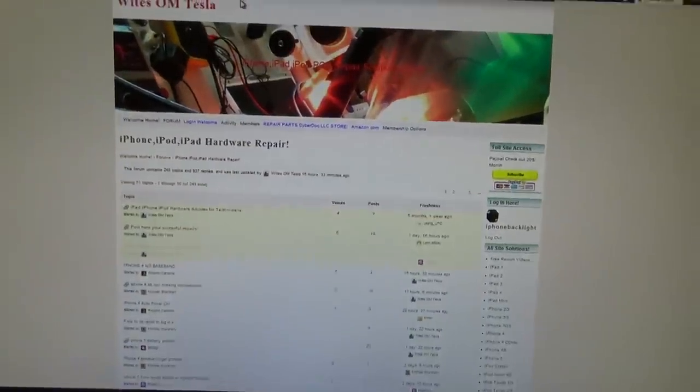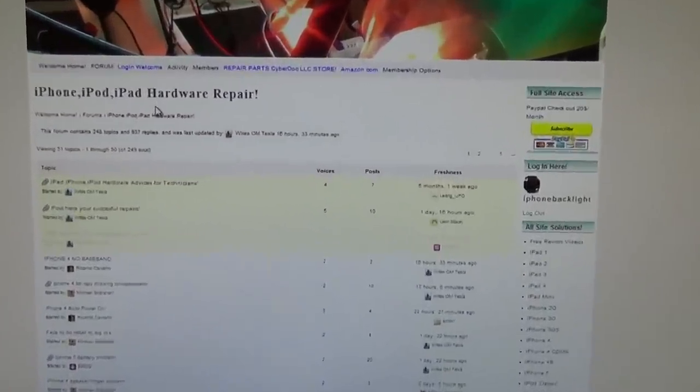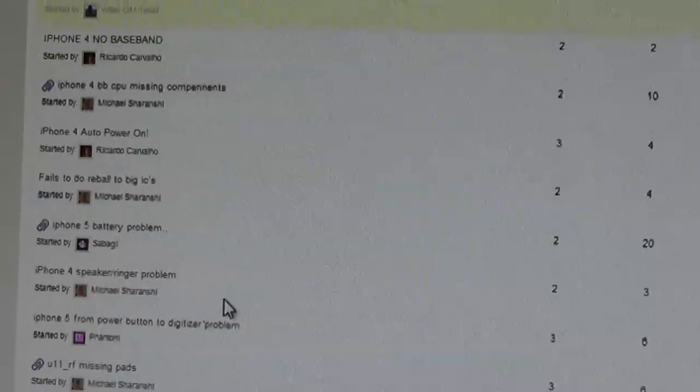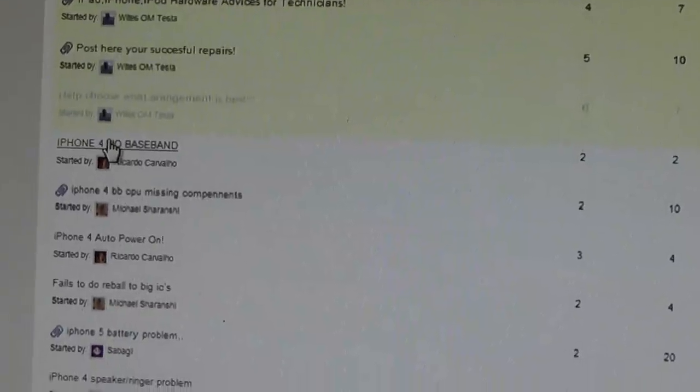As a member, you also have access to a private forum. This forum is free for the public to view. Even if you're not a member and haven't paid the $20 monthly fee, you can still see everything from the forum. The only difference is that you cannot post in the forum.